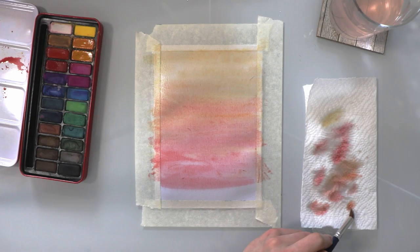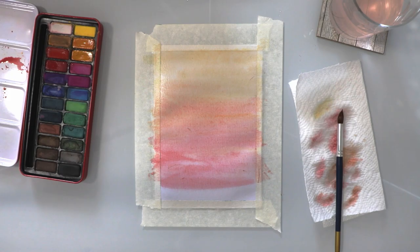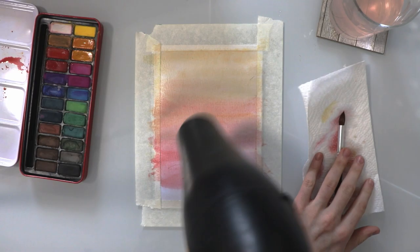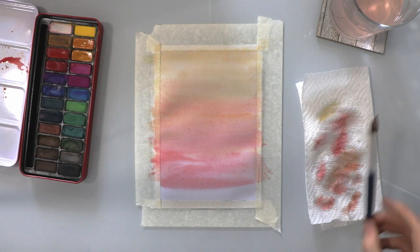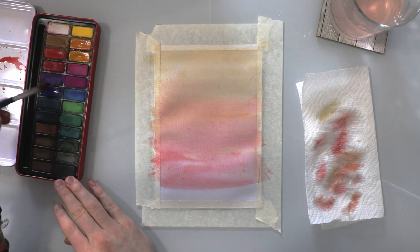Just filling in the gaps at the bottom — you can see I've left a gap at the very bottom, that doesn't matter too much as we're going to add something there later on. We're going to give it a quick dry with a hairdryer, so we can start adding darker colours without them blending in with the orange and red. As long as the page is wet your colours are going to mix, so if you want to add anything else make sure the page is dry.